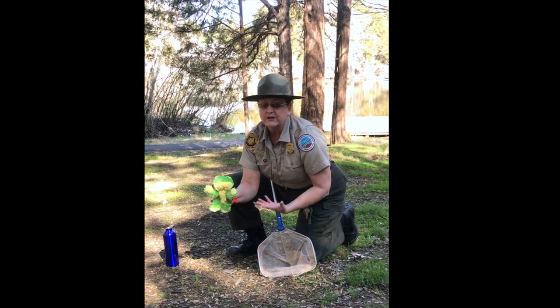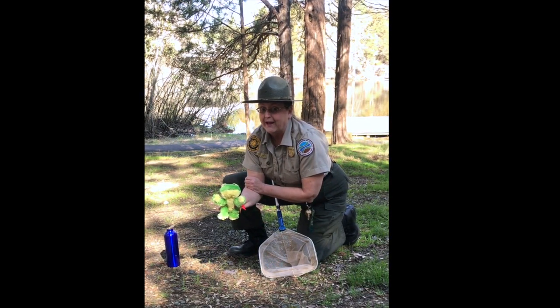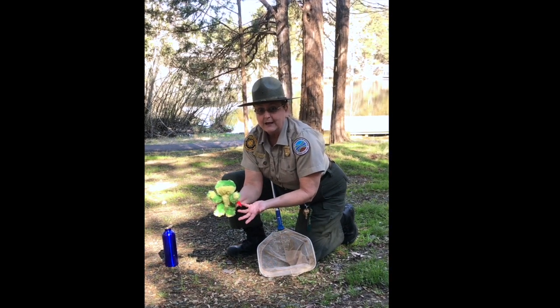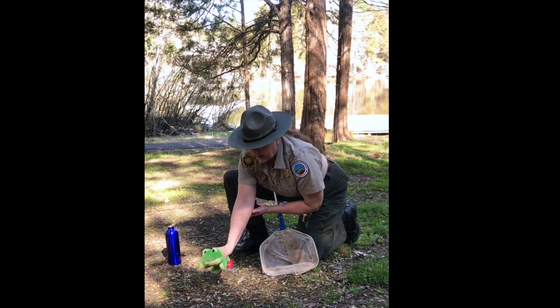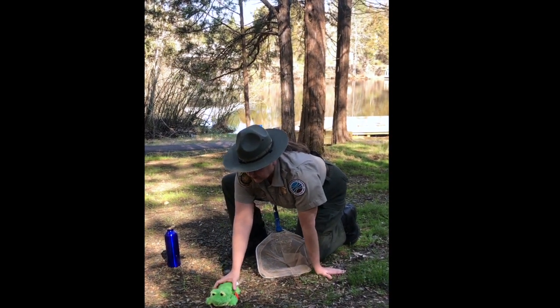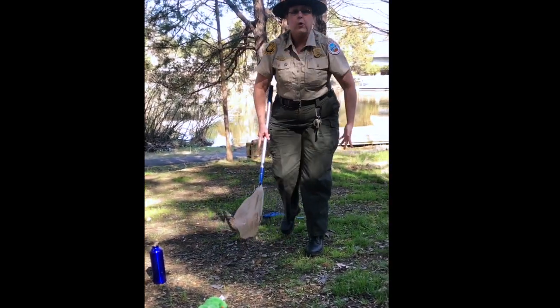I want to quickly and carefully let him go back to his natural environment. As rangers, we try to be very respectful of our resource and try not to do any harm ever. So I'm going to let him go. It's important to let him go right where you got him. I'm going to let him down on the ground and then carefully and quietly move back. Make sure you don't trip over anything.